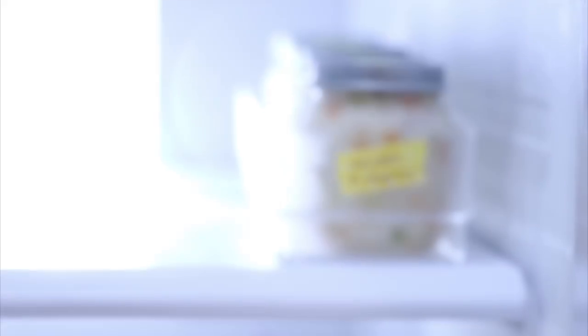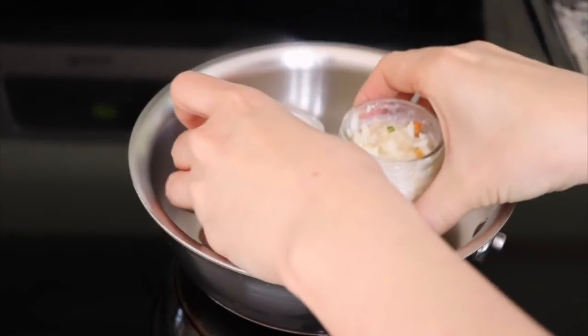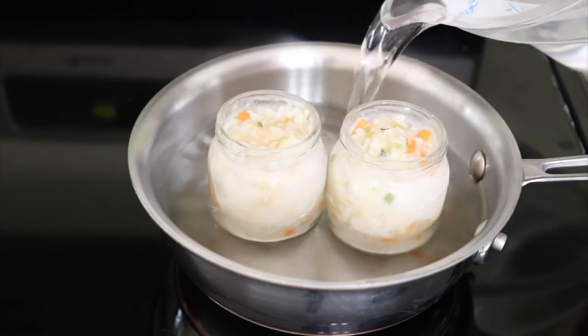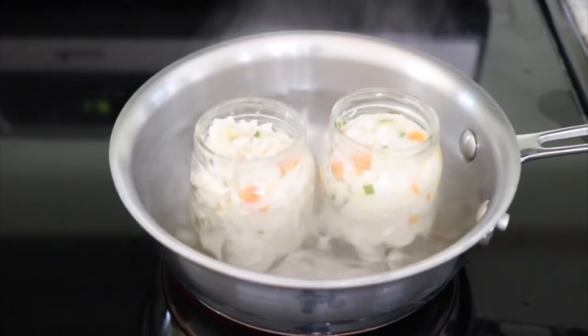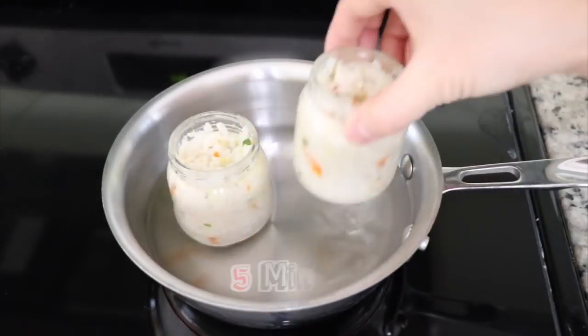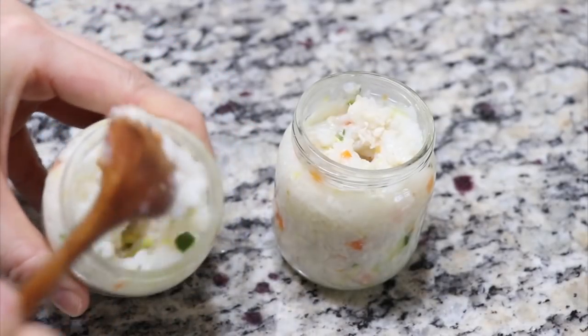Let's go back to the recipe. Whenever you are ready to feed the food to your baby, take a jar from the freezer and put it in a small saucepan. Fill the saucepan half full of water and boil it. Once the water starts to boil, cook it for about 5 minutes on high, then turn off the heat and let the baby food finish warming up in the hot water for about 5 minutes. After 5 minutes, you will see the frozen baby food thaw to just the right temperature to feed your baby.